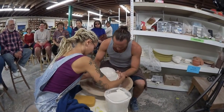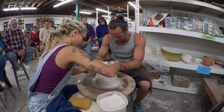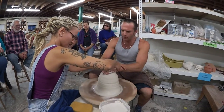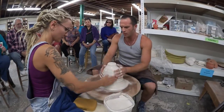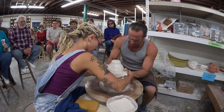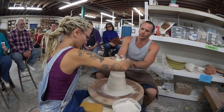We actually learned this technique on YouTube. In the big pot factory in Xinjiang, China, they throw hundreds of pounds of clay at a time and they'll use two and sometimes even three people. You have a lead and a follow — the lead has their hands on the clay, and the follower, the assistant, is reinforcing their wrists. So you kind of have super hands.